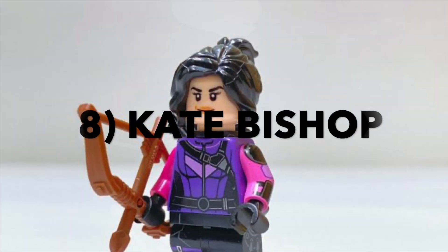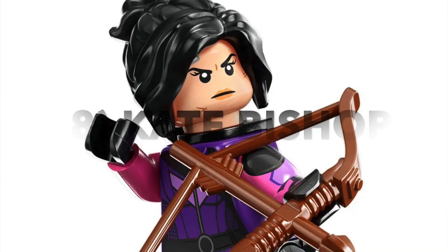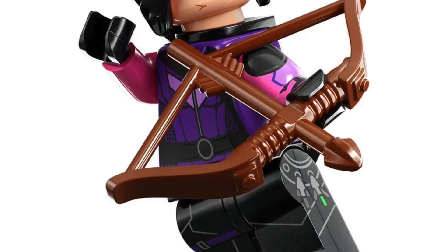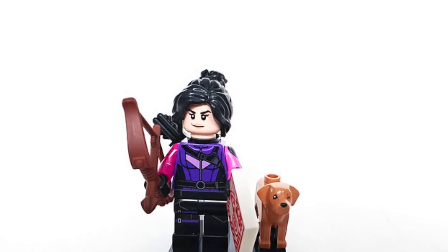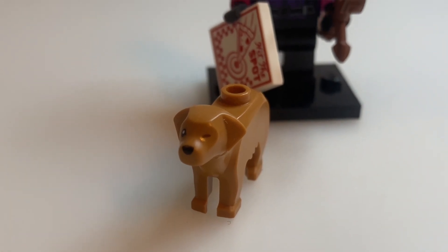Moving on to 8th place we have Kate Bishop. I really love the colouring on this minifigure — the printing is also fantastic, with lovely printing on the legs including the sides, and the hairpiece is also great. It comes with three different accessory pieces, including Lucky the Pizza Dog, which is easily one of the best accessories in this series.